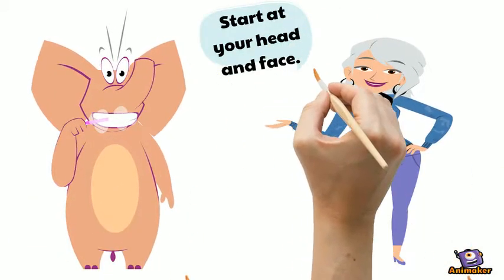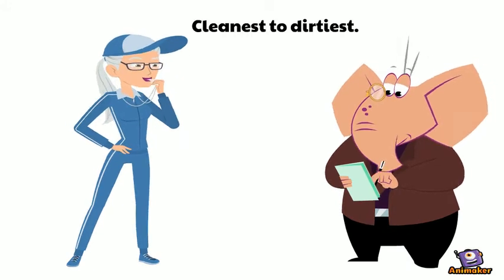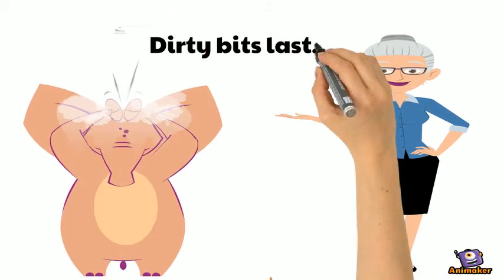Start at your head and face — cleanest to dirtiest. Finish with the feet. Dirty bits last.